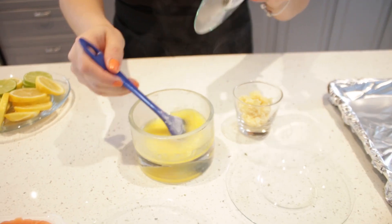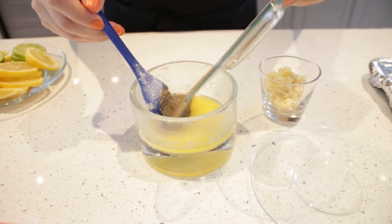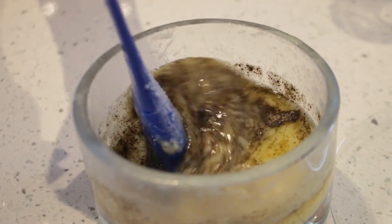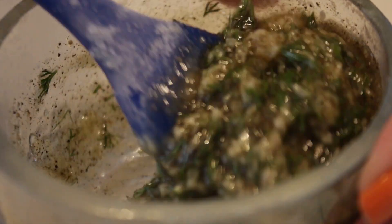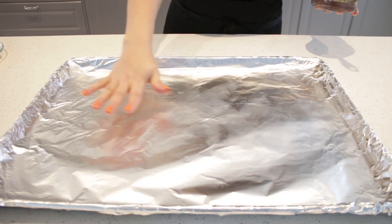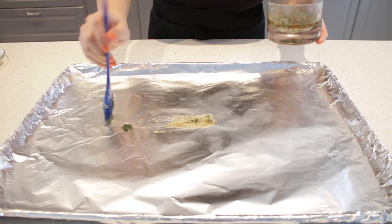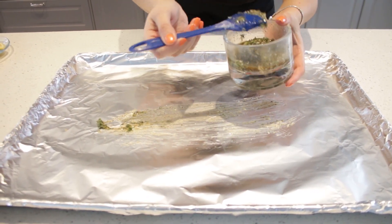Now we're going to get the butter ready. I've added the salt and pepper, I'm adding the garlic and my fresh dill, and we're mixing everything together. There we go, it's ready. So we have our clean baking pan and I'll just brush the base with the butter.